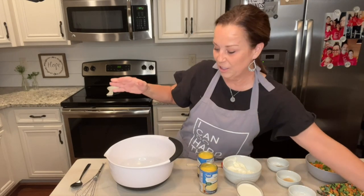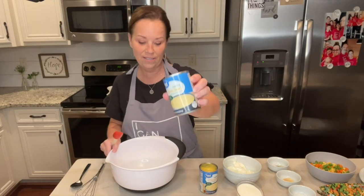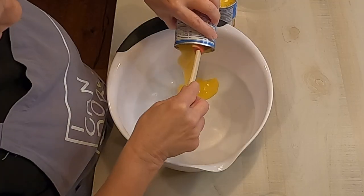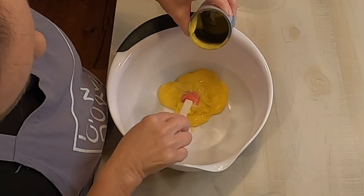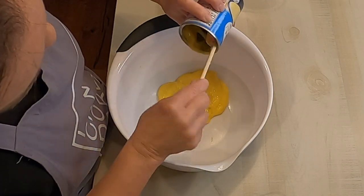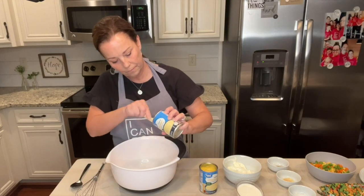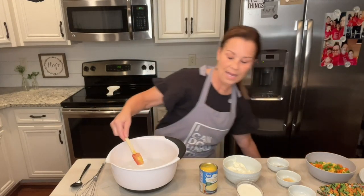First, in a very large bowl, you're going to be putting two cans of cream of chicken soup. I'm going to use my great little spatula that I love so much. So there's one. You need to go ahead and pre-heat your oven to 350.